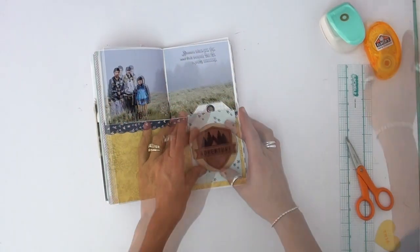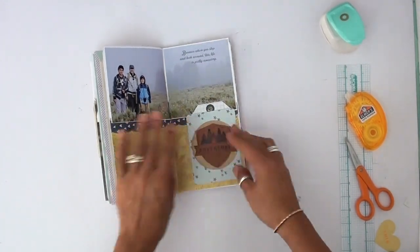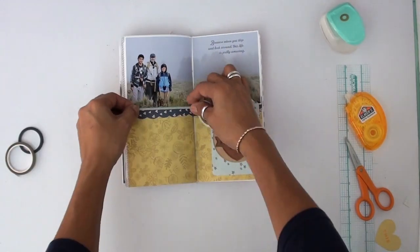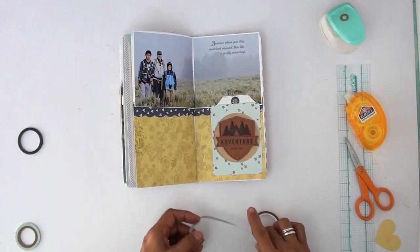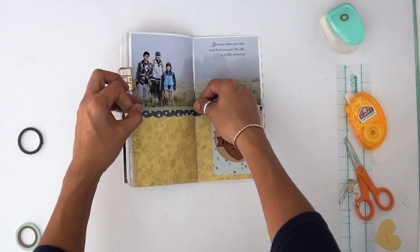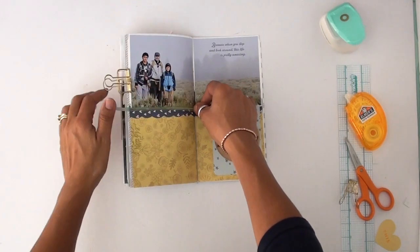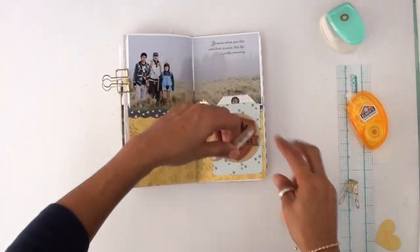Obviously you can see what I'm doing there. I try to tell you things that will help you in a different way other than just watching what I'm doing. I'm using washi tape. That book is so full. I try not to add bulky stuff, but it doesn't matter — bulky is okay. I love chunky traveler's notebooks. I'm having to use those little clips to keep the book from trying to pop open.